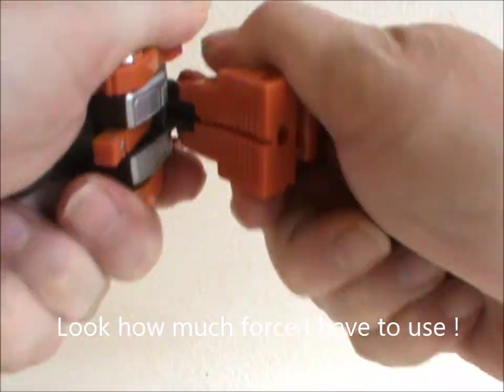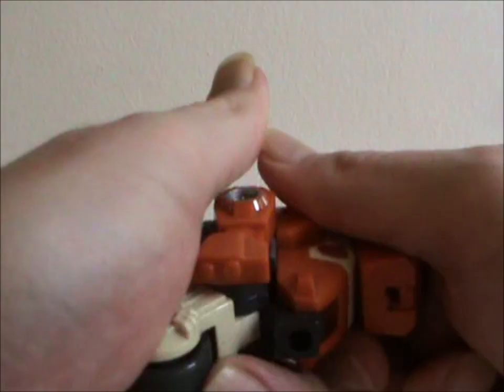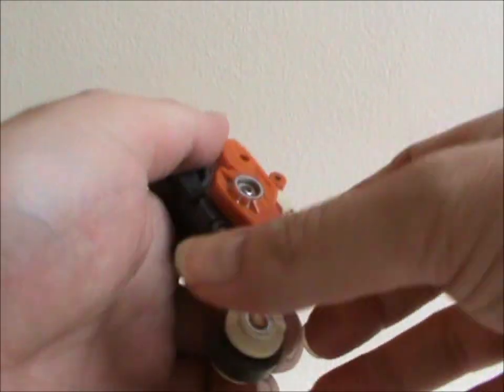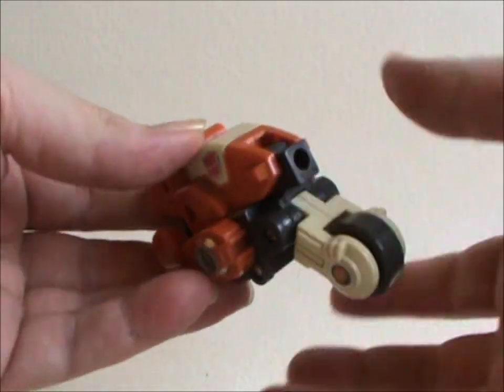You transform him by bending his legs against the torso, rotate his arms 180 degrees, fold back his... I don't even know what you'd call this — his luggage compartment — and finally move down the wheels.